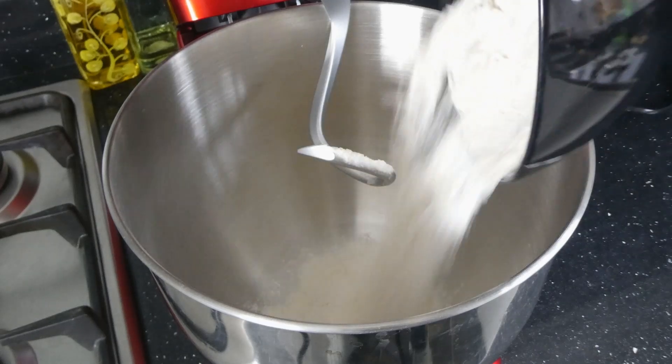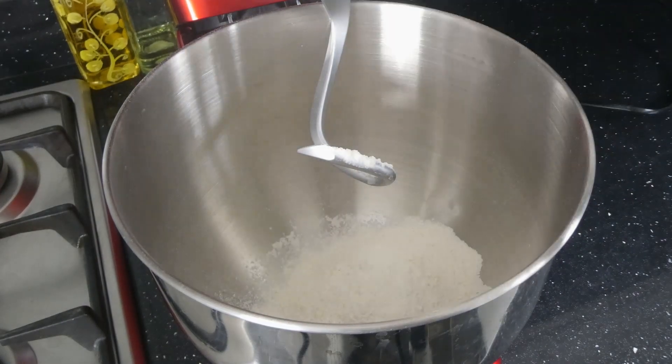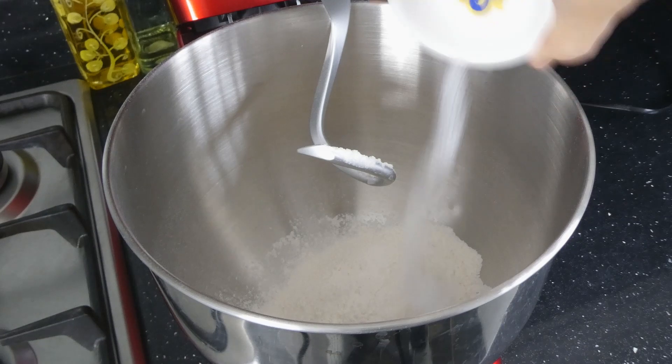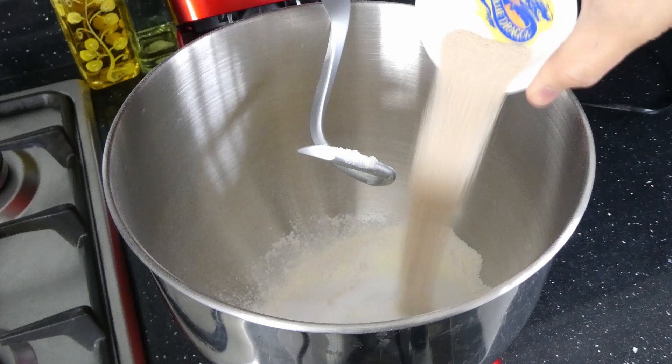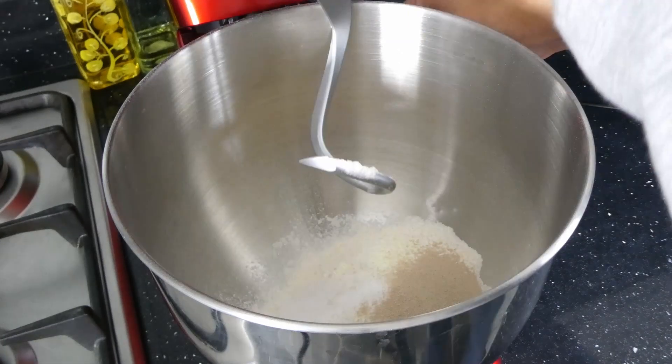To make the buns we need 230 grams of strong bread flour, 3 grams of salt, 5 grams of milk powder, 35 grams of sugar, and 4 grams of instant yeast. Mix to incorporate.